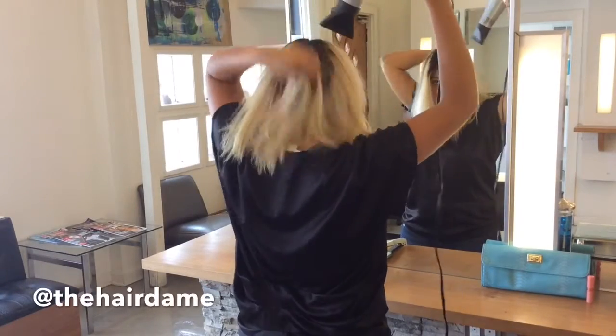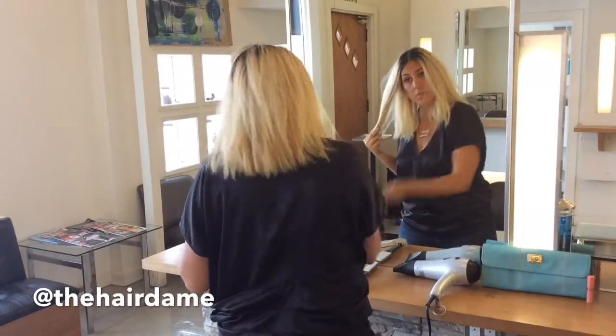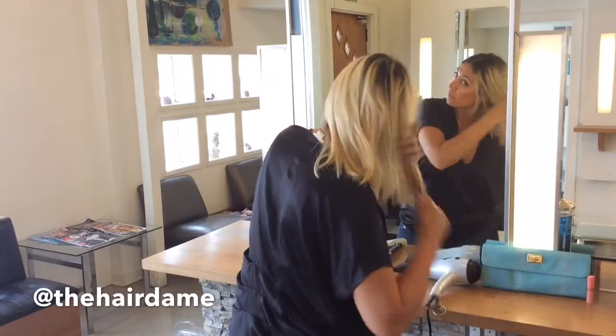Start by blow drying your hair from root to finish. This look is actually ideal for a second or third day of a blowout. So if your hair is already dry, you just want to distribute your natural oils through your hair evenly.